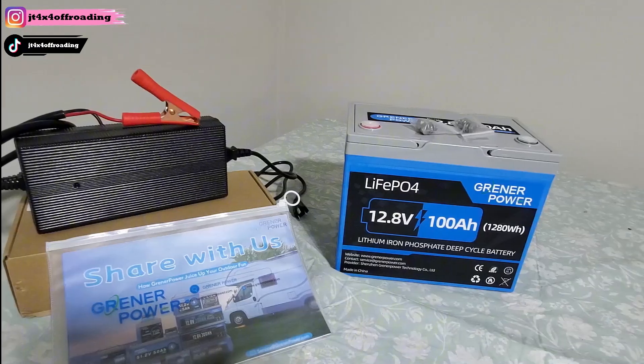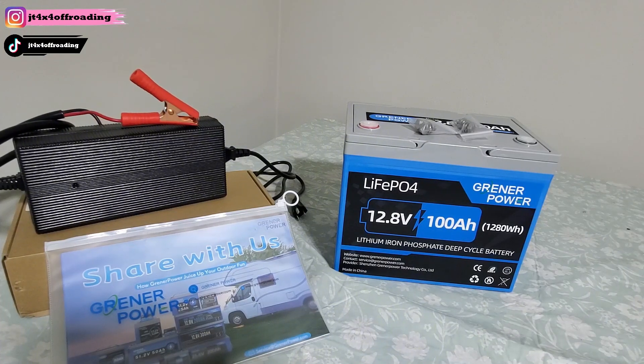Hey everybody, welcome back to the channel. I've got a video for you today — if you like overlanding, off-roading, or you go camping and need an extra power source, I'm going to show you the power of these LiFePO4 batteries and why you should get one. I've got one today that's going to blow your mind. I really love these batteries and they have so many uses, so we're going to check this one out and go over its uses.